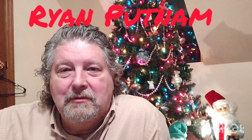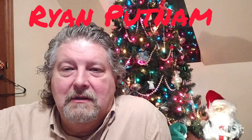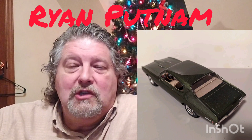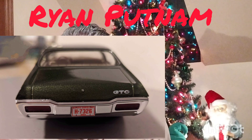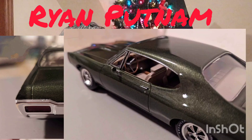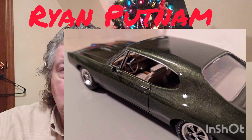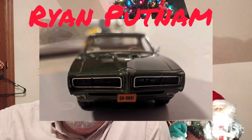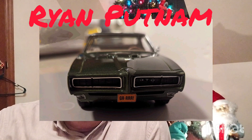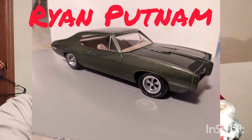Tonight we are going to be looking at the build of Ryan Putnam. Ryan is an absolutely wonderful builder — I've seen a lot of his work. This is the recent Round Two '68 GTO, a curbside build. Very clean, beautiful build. It's green, so I absolutely love it. I think the color name starts with a V, but it could be Rally Green — who knows, I'm not a Pontiac guy. This one was painted by Jim Ashley at Jim's Paintworks, and Ryan assembled it. Just a super clean, beautiful car.